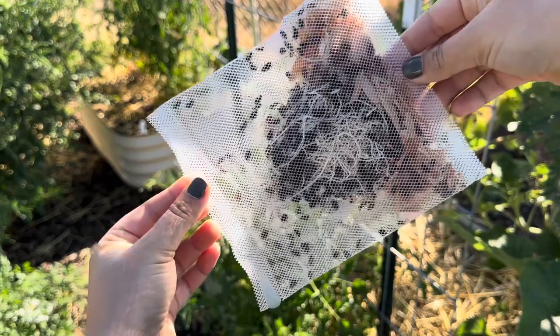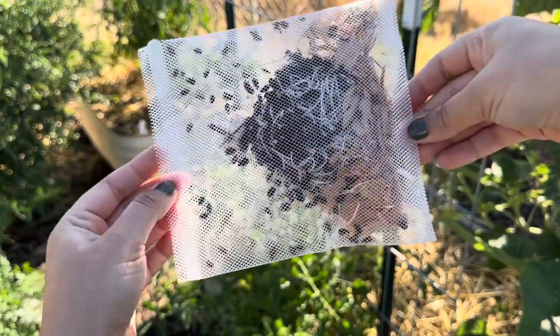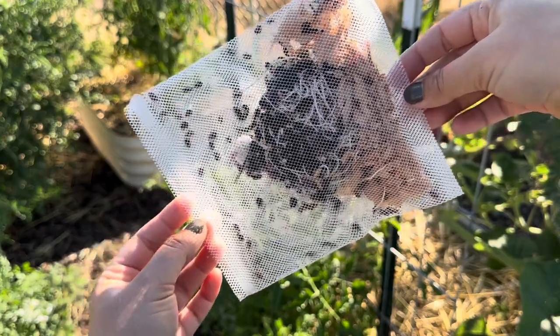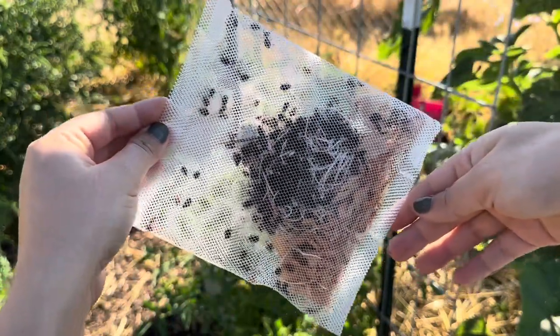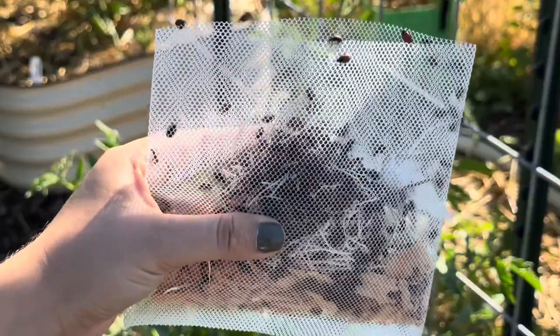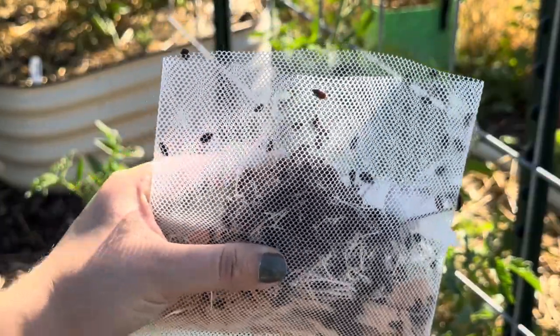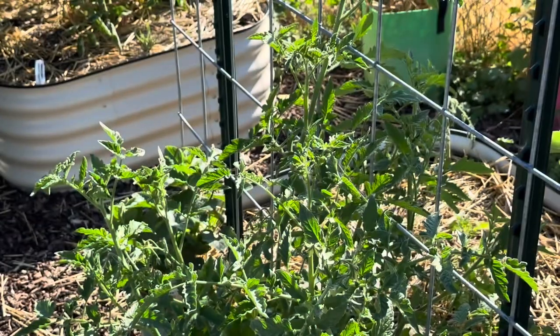There are storage instructions on the handout you get with your insects, and it's different depending on which species you get. Ladybugs can go in the fridge — these guys are a little slow moving right now because they just came out of the refrigerator. They can actually be stored in the fridge for up to two weeks. Don't freeze them, but if you're not quite ready to release them, you can put them in your refrigerator in the original packaging.